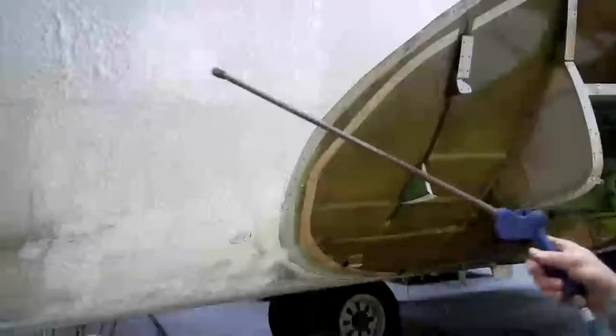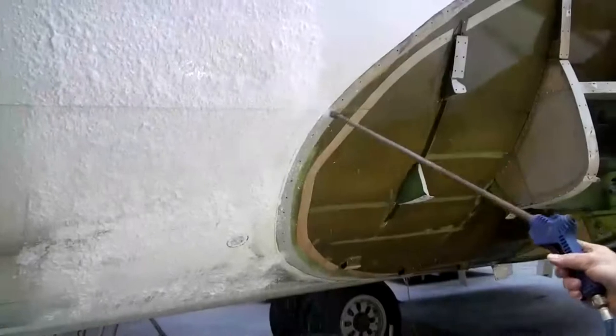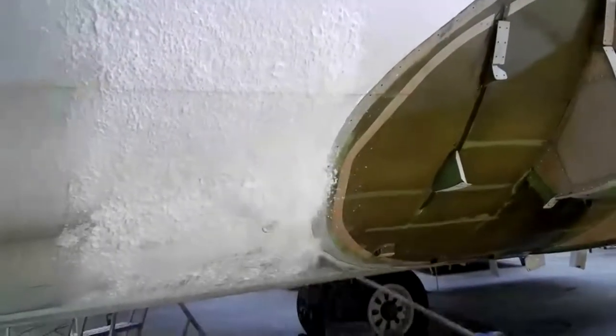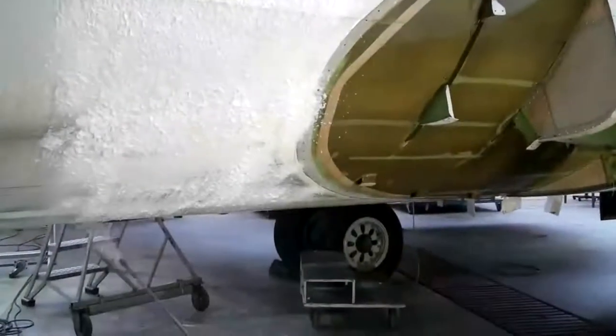To begin with, the concentrate is diluted 5 to 1 with warm water. The cleaning process begins by foaming on the Hydros Aviation cleaning fluid.